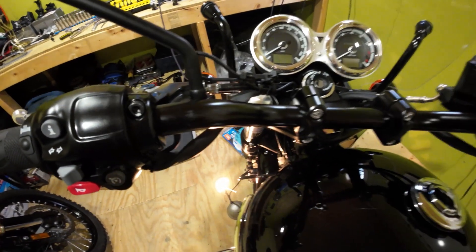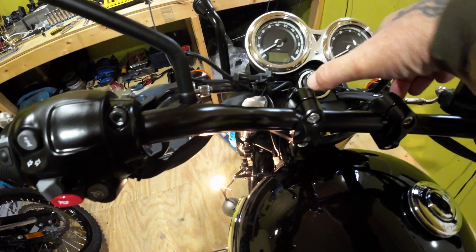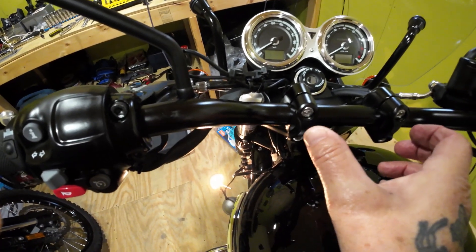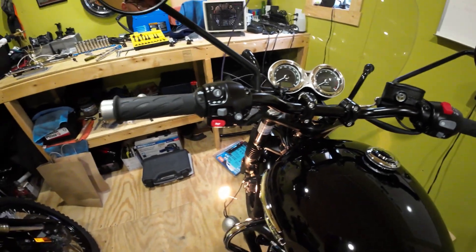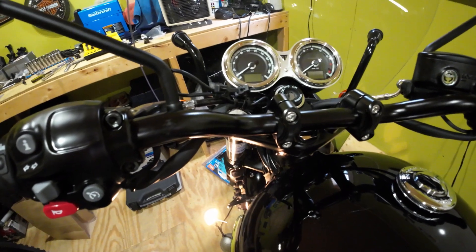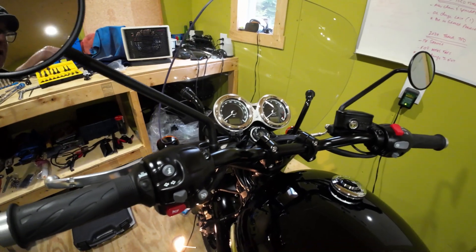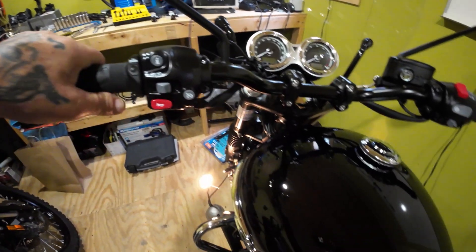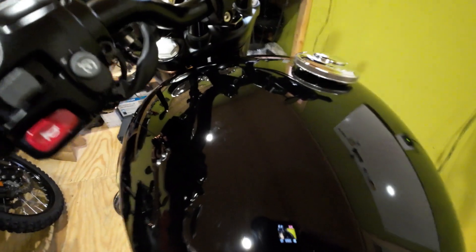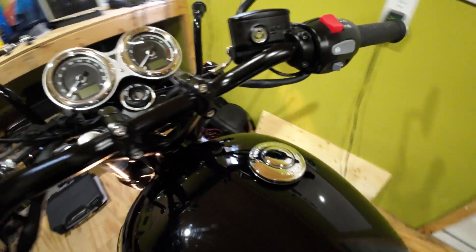You would never get the bar to line up right otherwise. The bar and the outer clamp risers kind of force the riser itself to center, if everything is measured up properly inside. So I've got the dresser bars on, the risers now, and the windscreen — just a couple more little adjustments. I like the way they sit. My arms are comfortable, you roll it back, and there's all kinds of room.